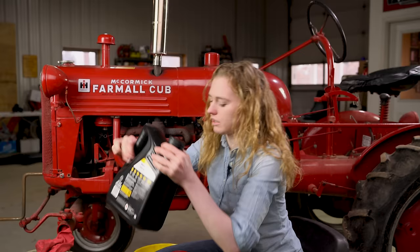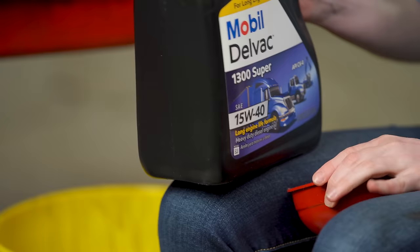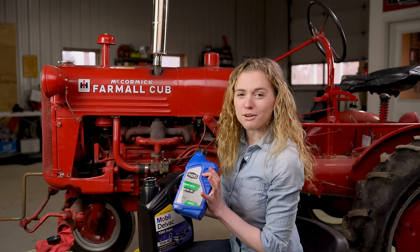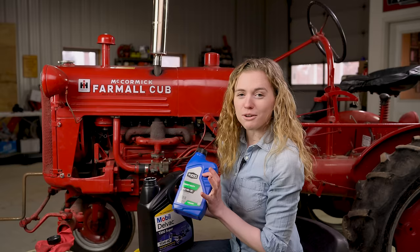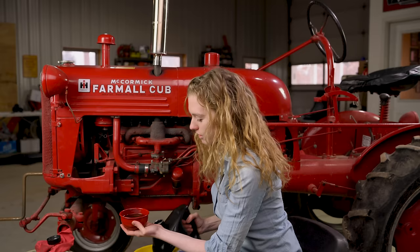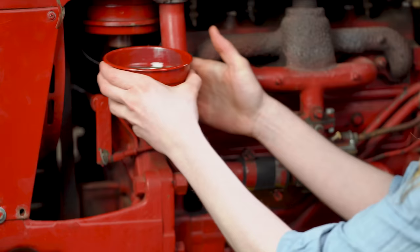I am using 15W40 oil here — this is what I like to use in my antique tractors like this Cub and many other models. An original manual would recommend a straight 30 weight oil, which I have here, and if that's your preference go for it. However I always use 15W40 — it's a modern equivalent and I want to put the best oil I can in my tractor, but I'm not the oil police so you can do whatever you please.